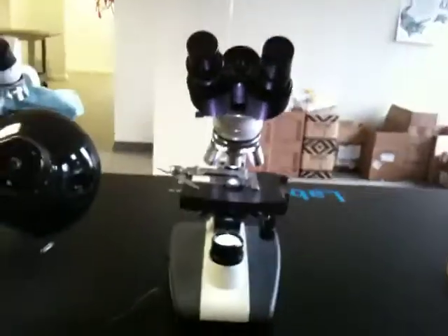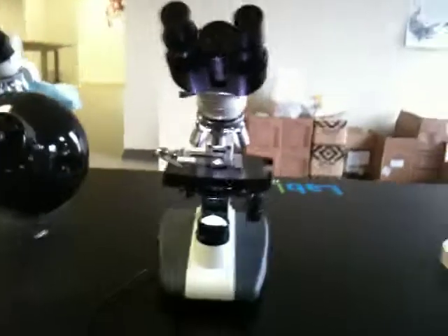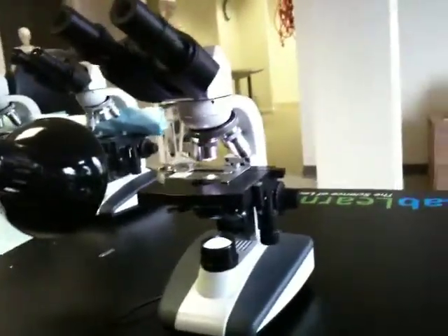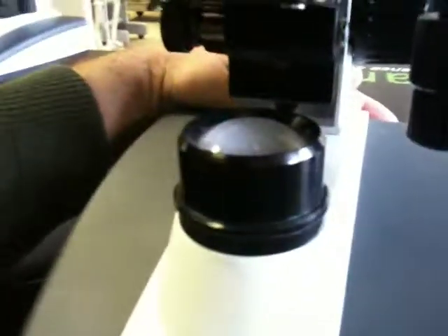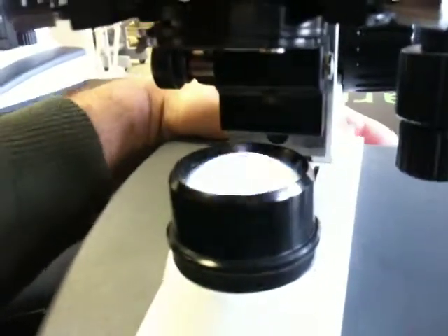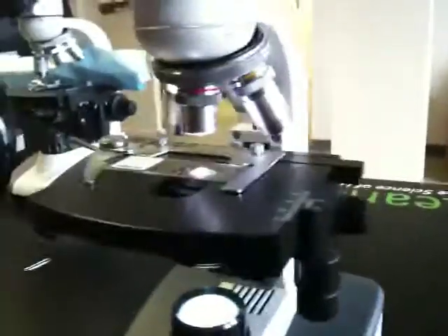We've had a few calls from the field related to these middle school microscopes of ours, and they're great microscopes. As you can see, I have the light turned on here. You can turn the light on and off in the back, and we went over that in professional development, and we learned how to focus and change the objectives and all that.